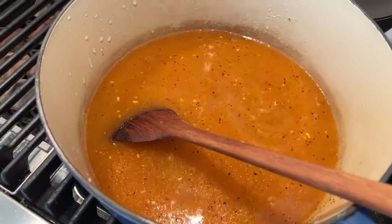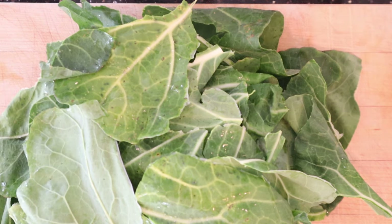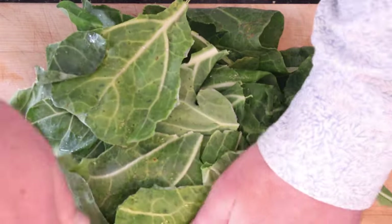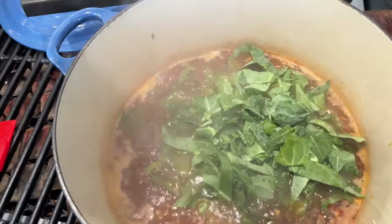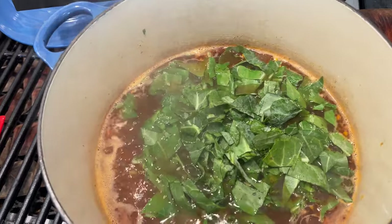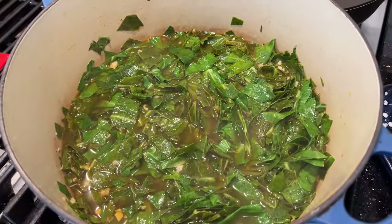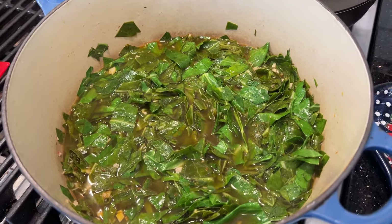Now we bring that to a simmer. Meanwhile, we chop up collard greens into one to two inch pieces. I'm doing a half batch, so this is only two bunches of collard greens — the recipe calls for four, which, boy, that's a lot. Once it's at a simmer, we start adding in the collard greens one handful at a time until they wilt, then add another handful and so on. The full recipe says to cook for two and a half hours on a low simmer. I'm gonna check after an hour since I'm only doing a half. Now we wait.